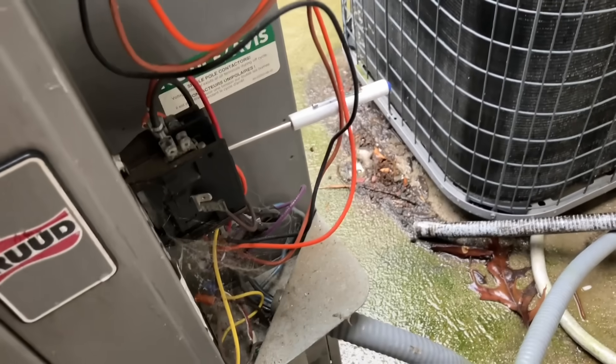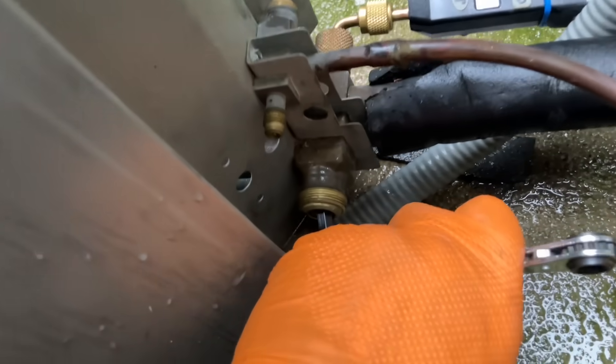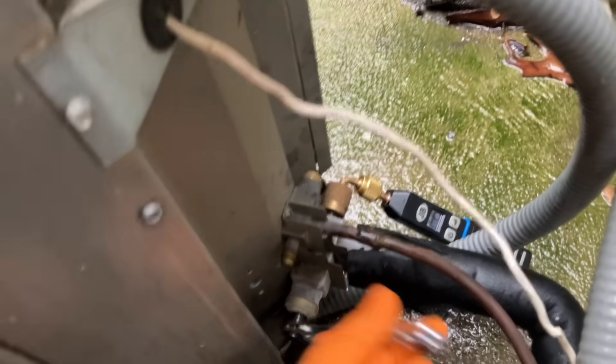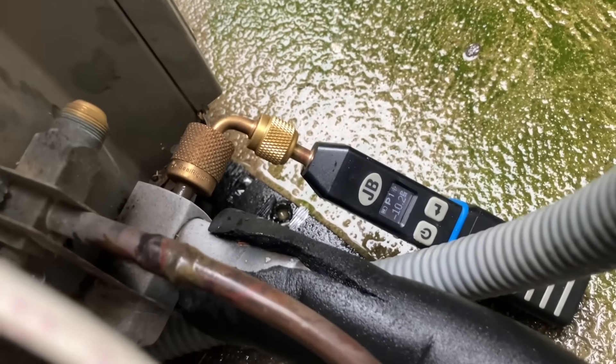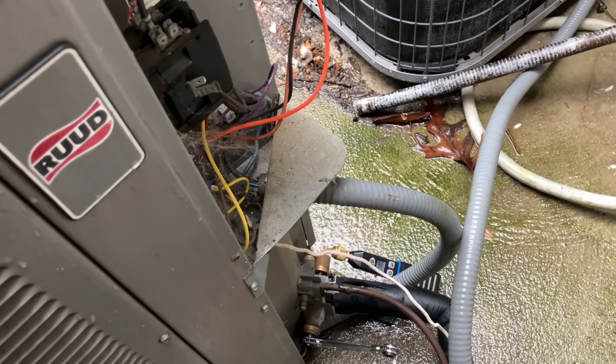Let's pump down this system and get rocking and rolling. I got my contactor jammed closed, we're at 72 PSI and dropping. Negative 10 — closing up right there, almost closed.